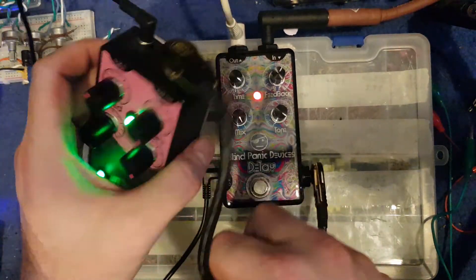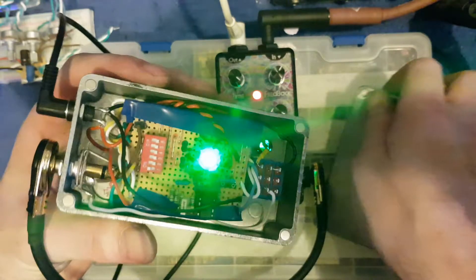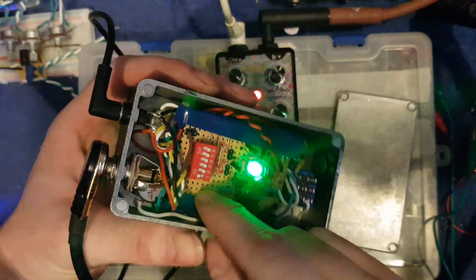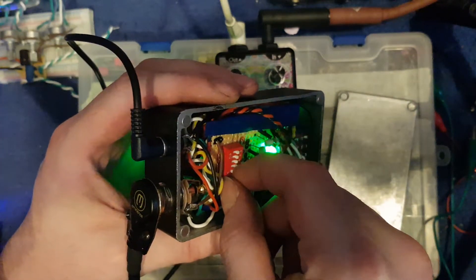All this is is you've got six LDRs connected to a dip switch. The PCB version works the same. So this is currently on 0.2 meg.